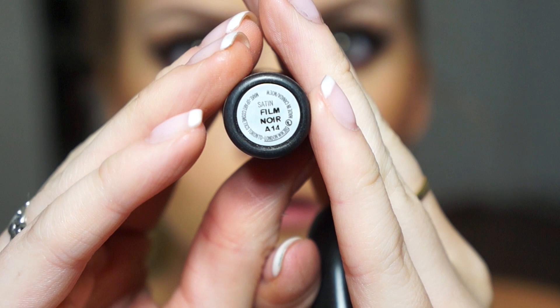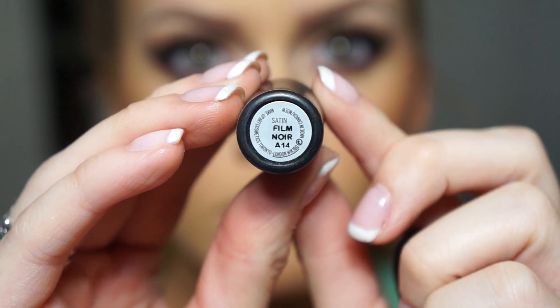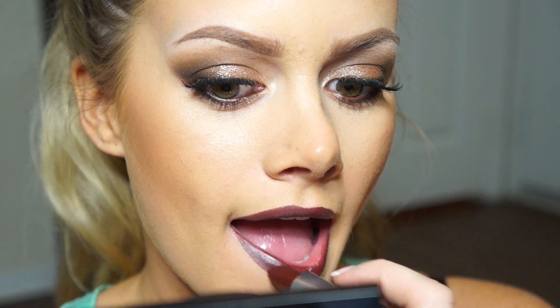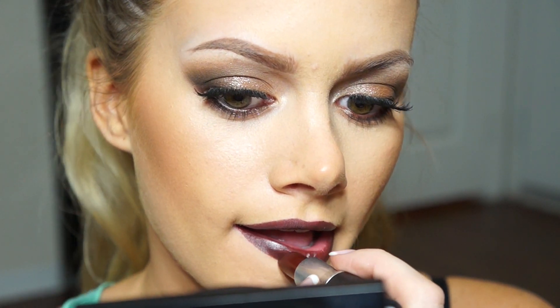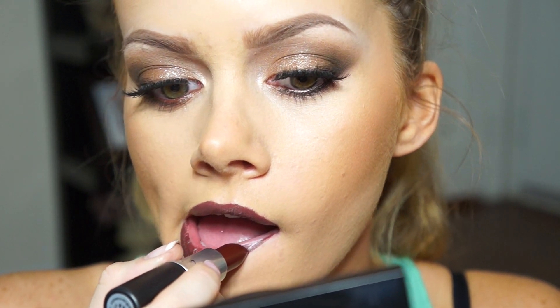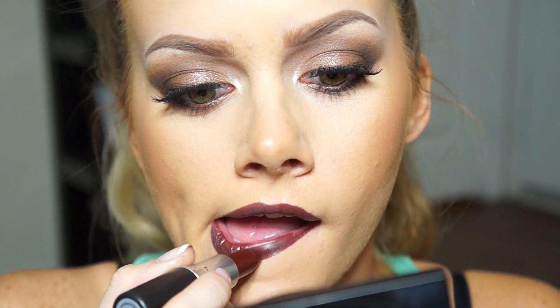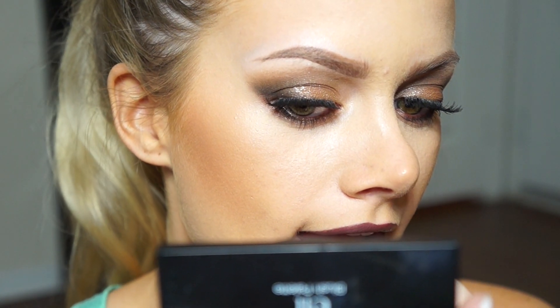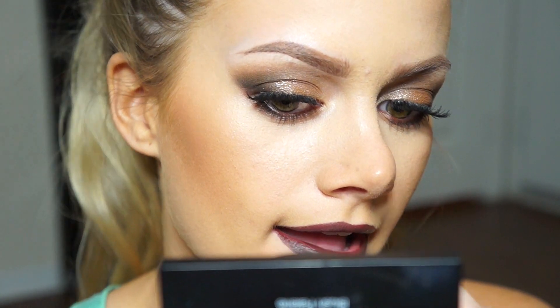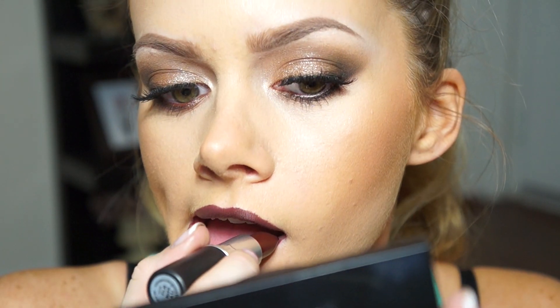We're finishing it off with Film Noir Lipstick from MAC. It looks really red in this lighting but it is a true dark chocolate brown - it looks like a bar of chocolate. It's a satin finish so it's got just enough shine without feeling really wet or like it'll come off easily. I would have loved to pair this with Bittersweet Pro Longwear Lip Liner but I didn't have it with me, though I would recommend that combination because they work amazingly well together.